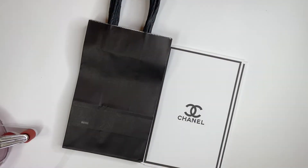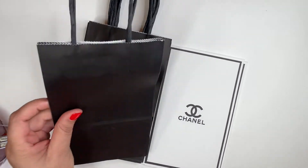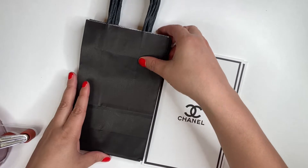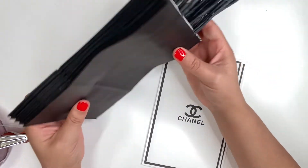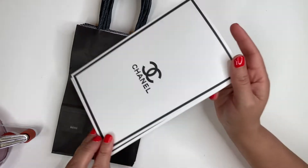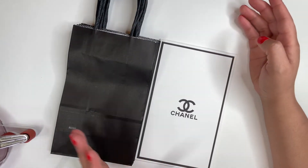Hey creators, it's me Pretty Crafty, and I'm back with another fun and easy video on how to customize and personalize any gift bags according to the theme of your party. I do sell these bags in sets of eight, and I am making some Chanel theme bags today.